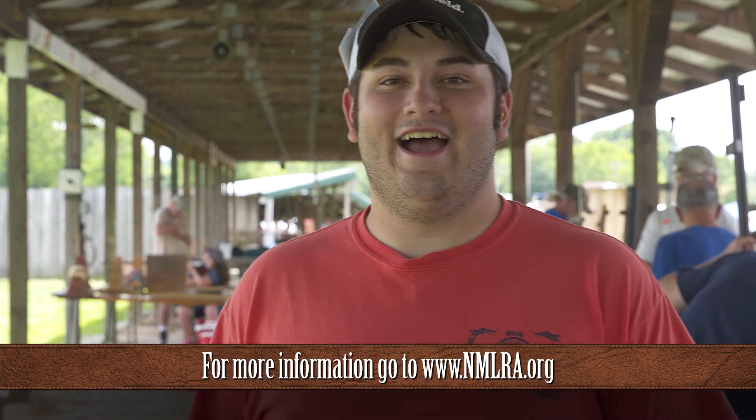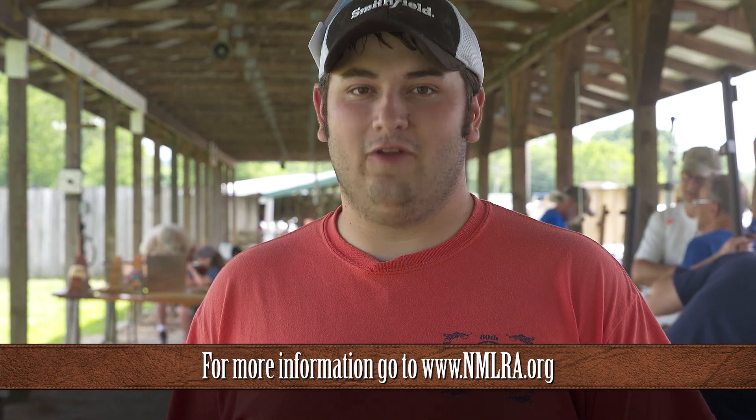Come on down if you ever want to try chunk gun shooting, and I'll be glad to loan you my rifle. Hi, my name's Colton Fleetwood, and I'm an NMLRA member for life.